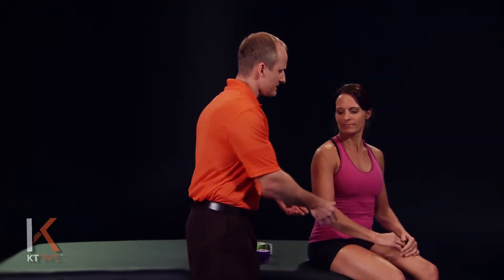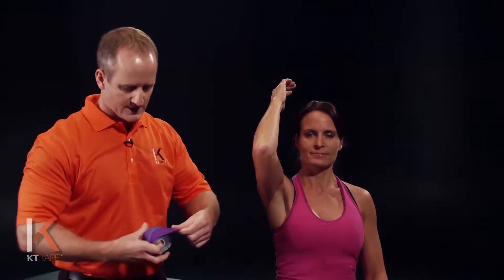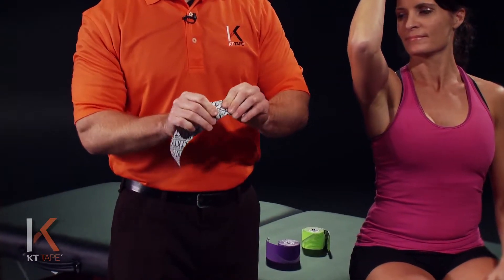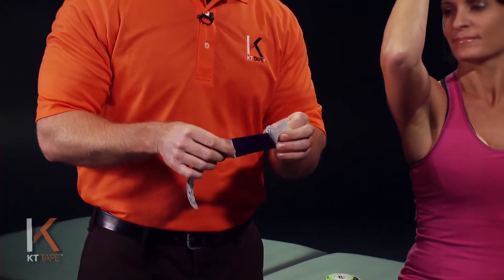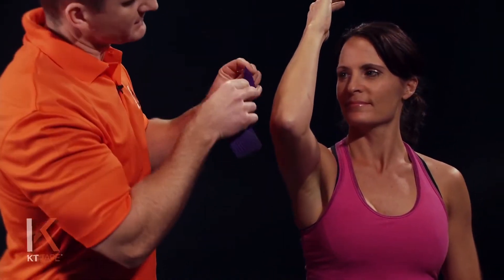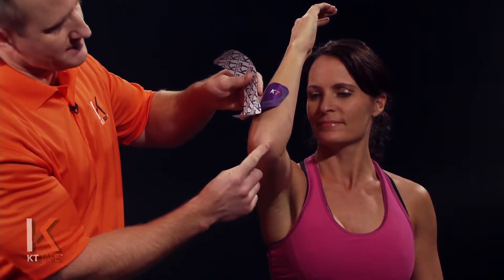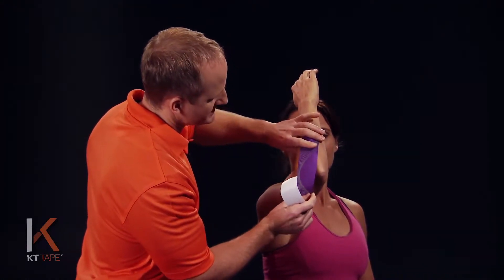For this application, we're going to position the elbow in about 90 degrees flexed position. For our first strip of tape, we're going to tear that off and, down by the logo end of the tape, twist and tear the paper backing. Peeling that paper off, I'm going to apply this — being careful not to touch the adhesive — on the forearm, going just to the outside part of the pointy part of the elbow.